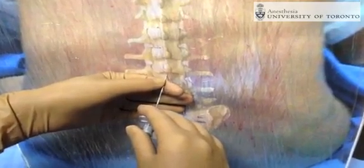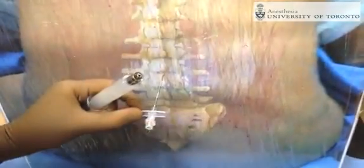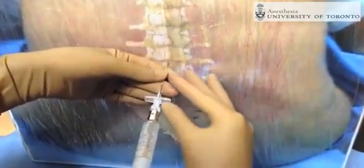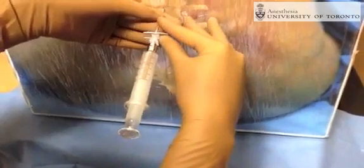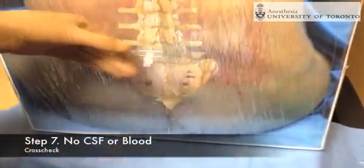The epidural needle is then advanced until the classic feel of the ligaments is obtained. Once this is obtained, the stylet of the epidural needle is removed, a syringe is then placed on the end of the epidural needle, and a classic loss of resistance technique is initiated. Once loss of resistance is obtained, the epidural space has been found.